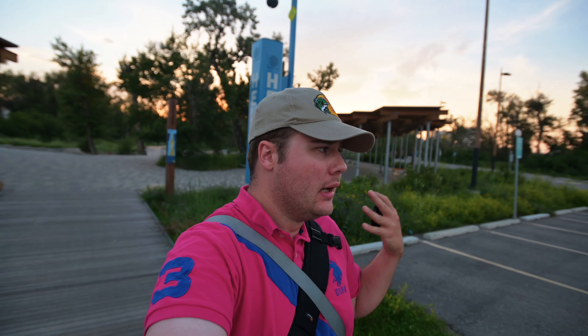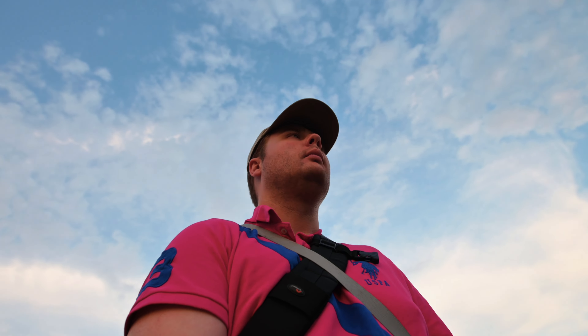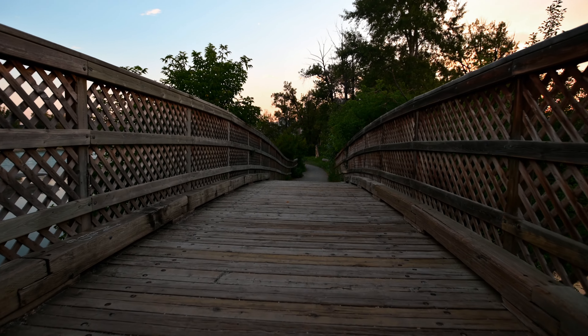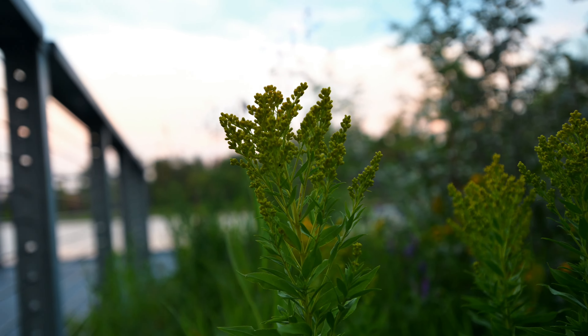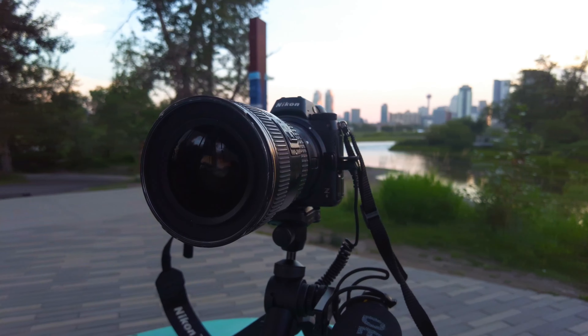I already made my first mistake — I totally forgot to pay for parking, but I guess this is how we'll start the Z6 vlogging test. I hope this looks good. I'm walking at a pretty quick pace — usually when you're vlogging and walking you want to go a little bit slower, but I'm walking quickly so I don't get a parking ticket. This is what it looks like.